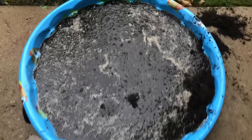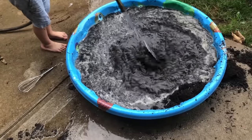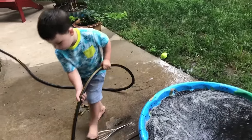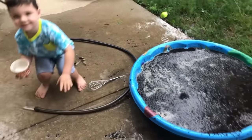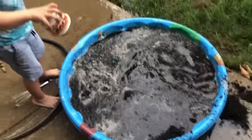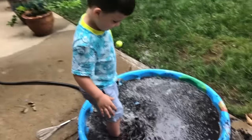Oh man, Caleb, it's turned into a soupy mess! Are you gonna get in there with your feet? Add more water, get in there and stir it with your feet. You want to get in there? Go ahead — pour that in there. Oh man, get in there!